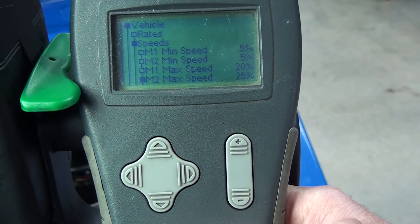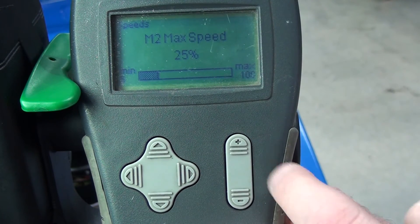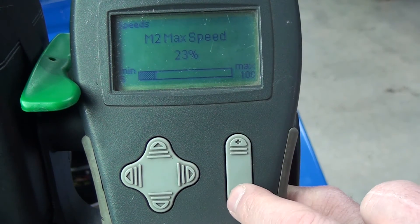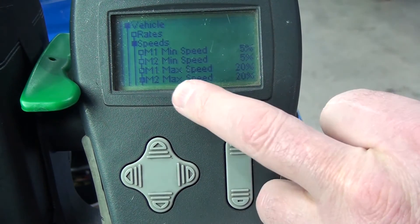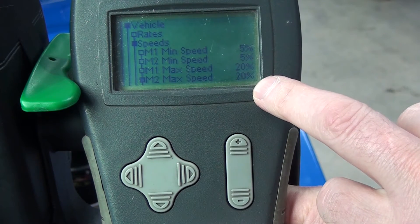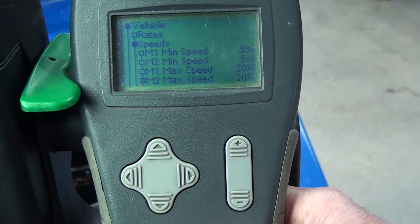Drop this down to the M2 setting. M2 max speed is 25%. Confirm we want to change it and drop this down to 20%. You can see now it has changed that figure — they're both on 20% now. That's where we want to be, so we've confirmed our drive speed is now 20%.